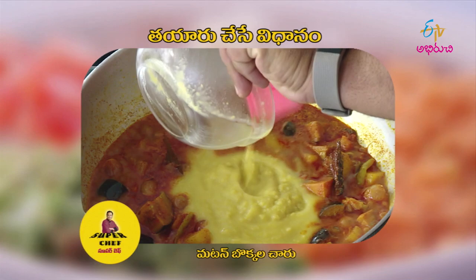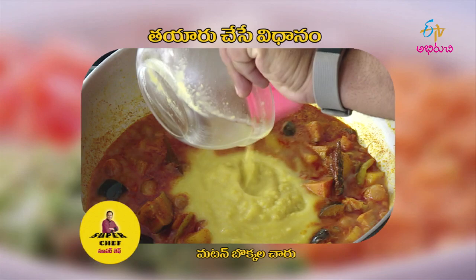I will cook this mutton bones cartilage and cook it. If you want to adjust it, it will have a good taste — it will have a lot of taste in it. I will have a great time for this day. See you, bye bye.